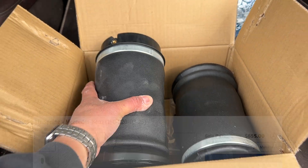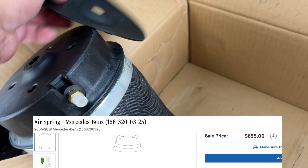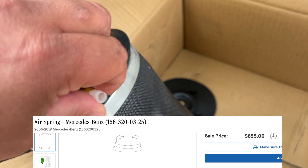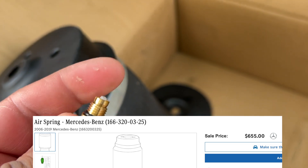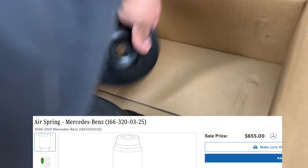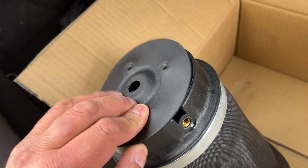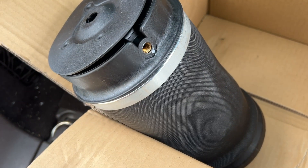First thing, head over to Amazon and pick up a set of these air springs. I am pro-Amazon for about 90% of the parts you need for these car repairs. Stock is about $700 a piece — these here for the set are under $100. It comes with the new fitting for the airline and a little damper for the top. I'll put a link to the product down below.